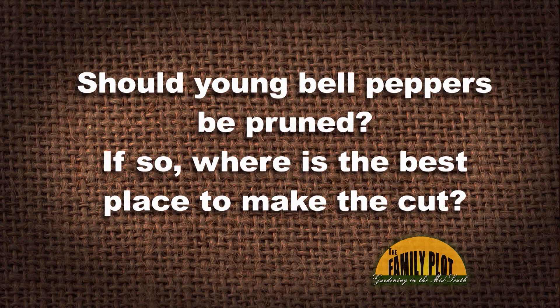Should young bell peppers be pruned? If so, where is the best place to make the cut? I've topped several young California Wonder peppers last spring, and the plants ended up being fuller and stronger than any I'd grown before. They also seem to be very productive. This is Brendan from Wilton, Connecticut.